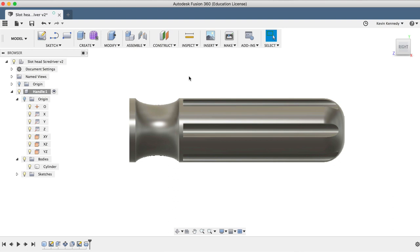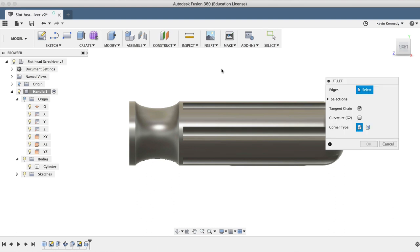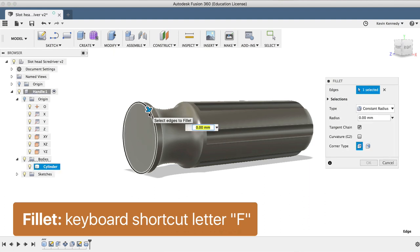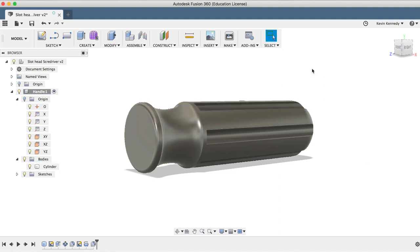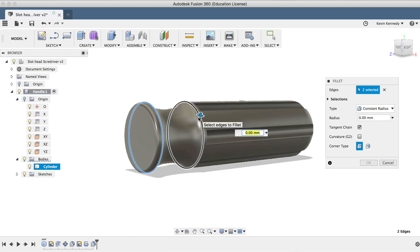Our handle is coming along nicely so far. The last thing we'll want to do is add some nice fillets or rounded edges to it, and then we'll proceed on to make the shank and tip of the screwdriver. I'll hit the keyboard shortcut letter F to activate the fillet command and select the front circle of the screwdriver. I'll add a fillet of 1.5 millimeters and click OK. I'll hit letter F again, select these circles on each end of our divot, make these 1 millimeter, and click OK.